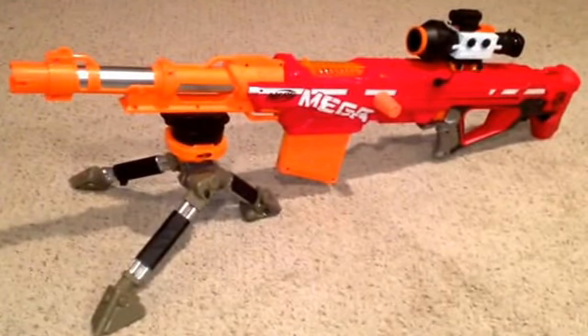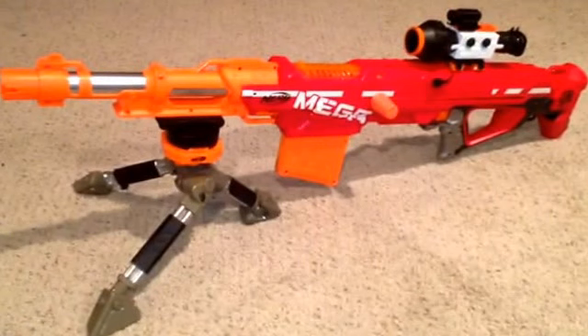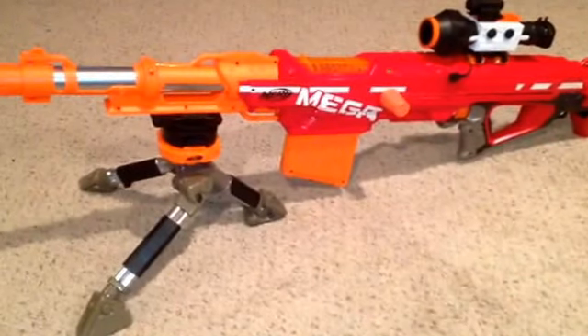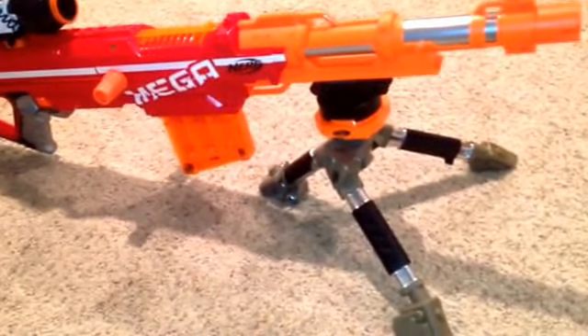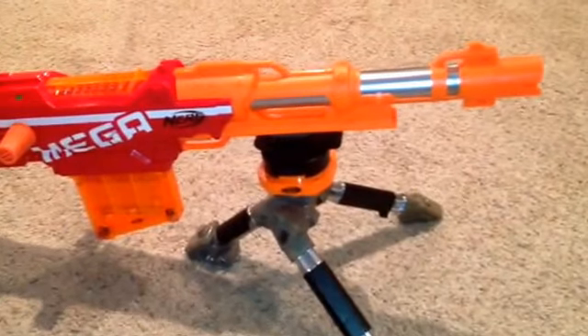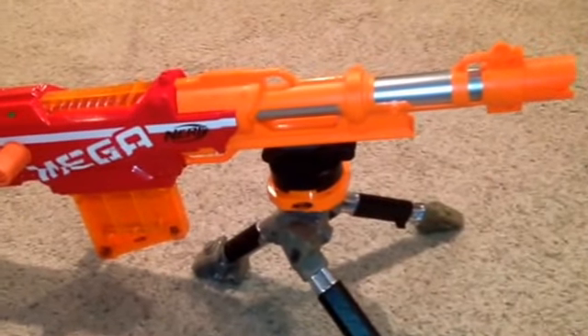Nerf Elite Mega Centurion Super Sniper with Night Vision Scope and Laser Sight. Vulcan tripod, custom painted. Barrel shroud removed, barrel painted silver.